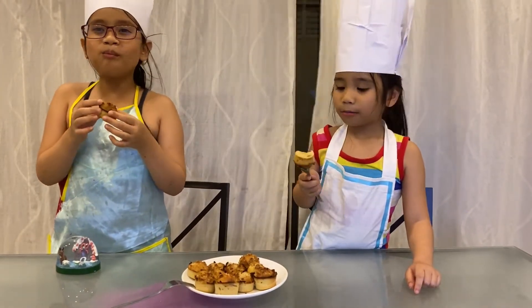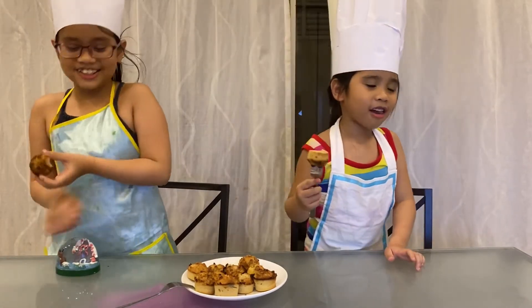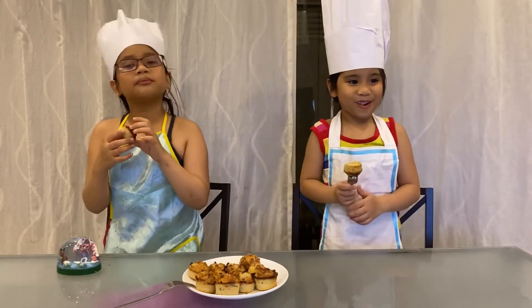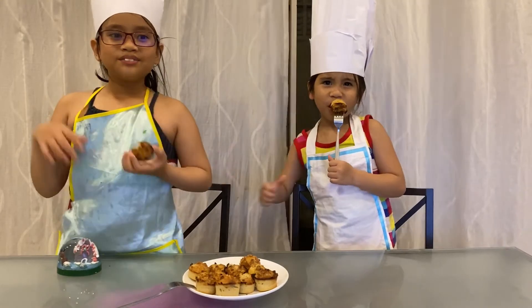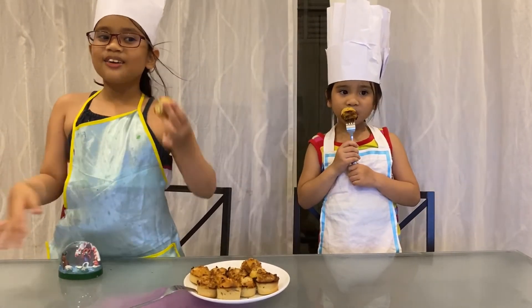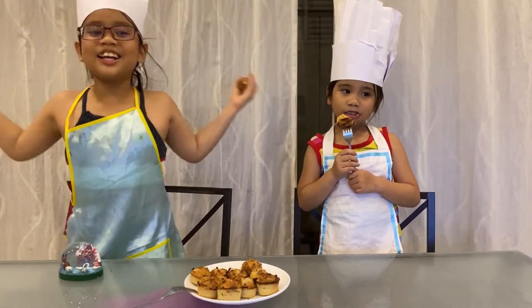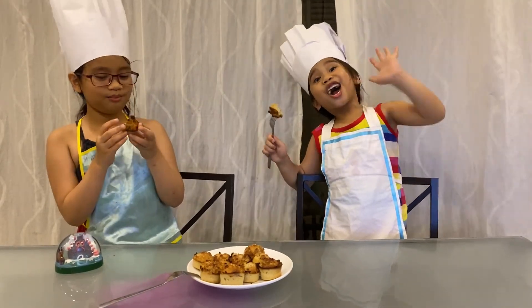Mmm! It's so soft and moist. It's so yummy! Thanks for watching another episode of Kids Science with the topic of We Are Young Food Scientists. Until our next video — bye!